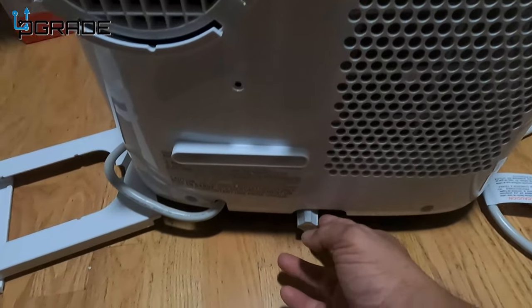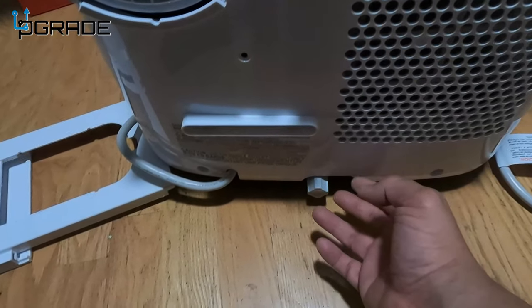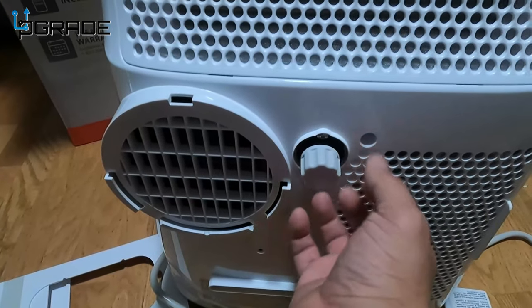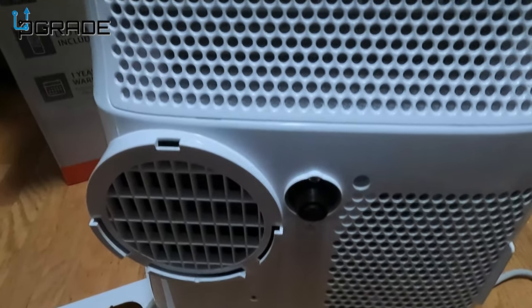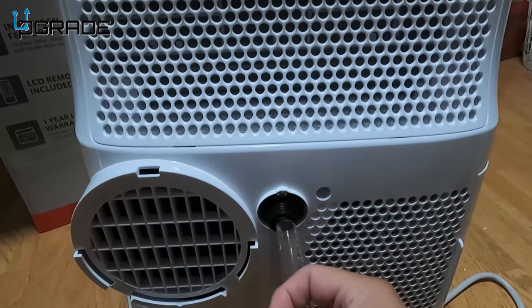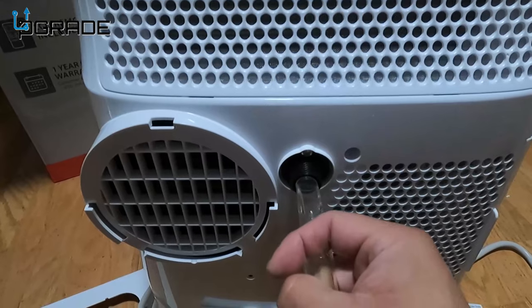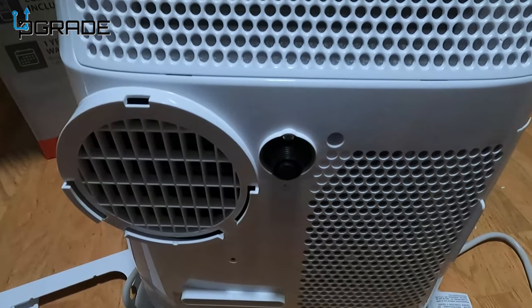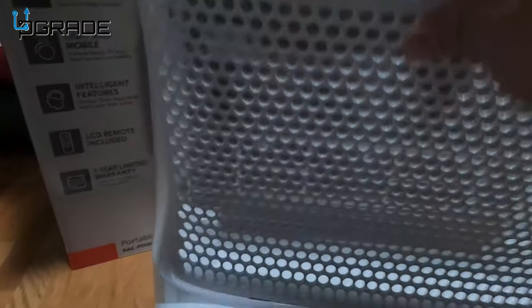There's a drain down here for when it gets too full and you need to drain it. There's also an additional drain — this one is for if you have a bucket or somewhere to drain the water out. They give you a little see-through plug that you insert here, and you can put a bucket under it. You could also drain it out to the window if you can manage that.